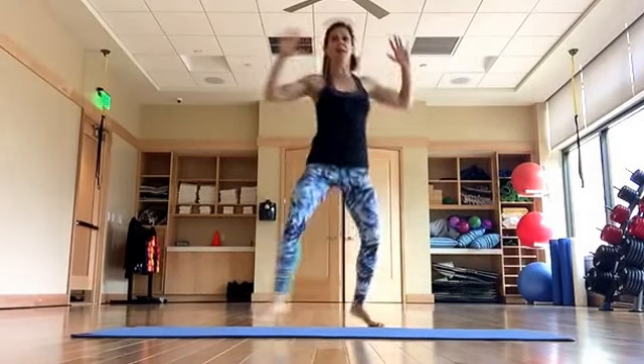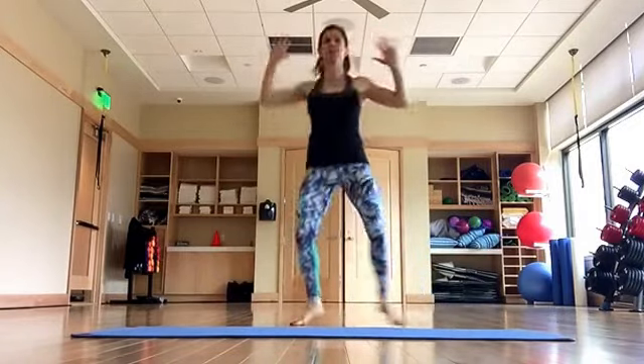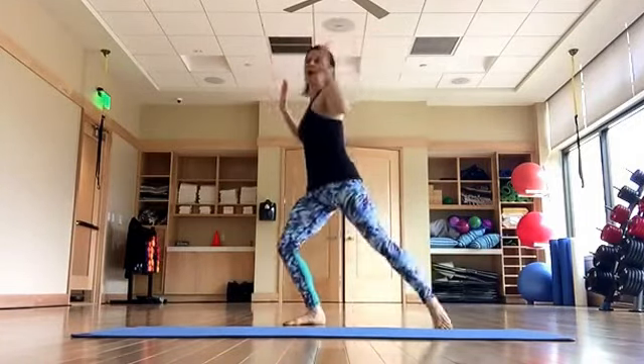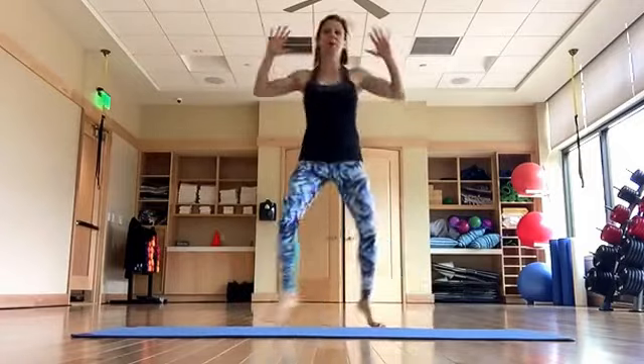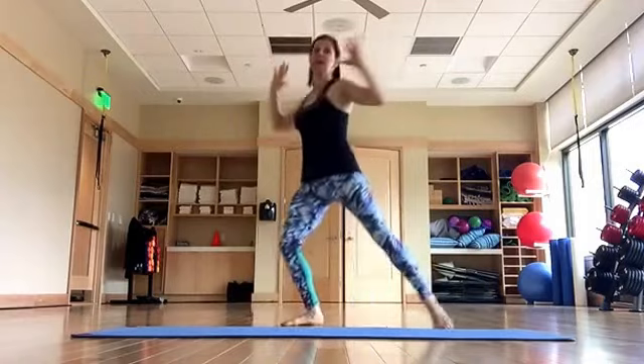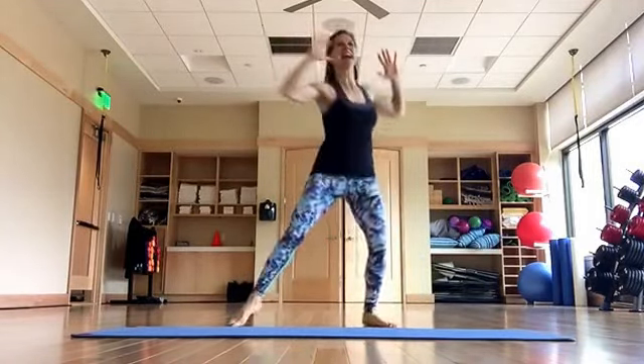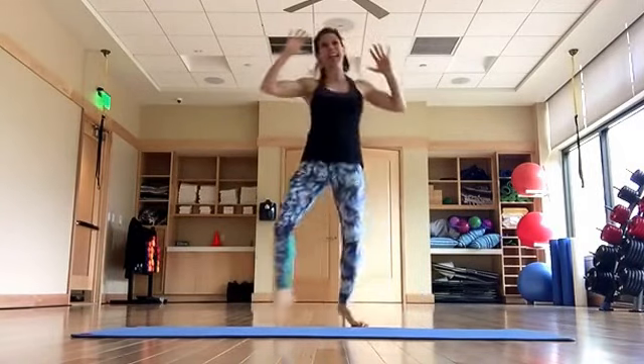Bring your hands up to a goal post, touch side to side — little 10 o'clock and 2 o'clock — and switch, switch, switch. Raising the heart rate, warming up the whole body. And touch, touch — final eight: one, two, three, four, five, six, seven.